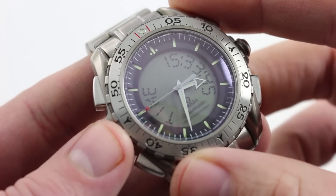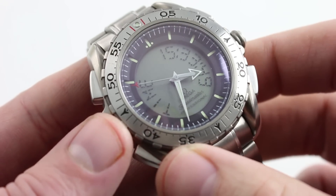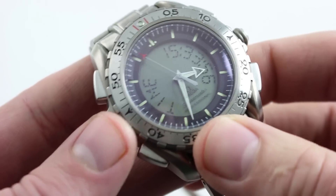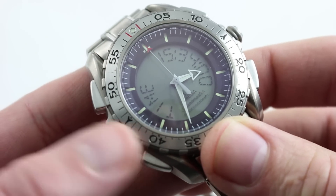The watch features both analog and digital displays, and right now I have them synced up so that you can see the time in a digital format, but you can also see it in an analog format. The best thing to do is just start with what we can accomplish without changing the display.